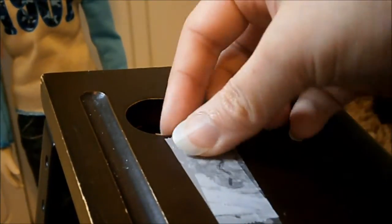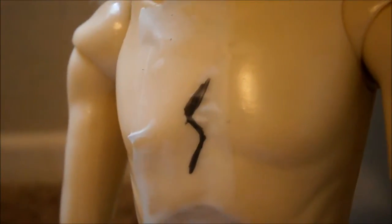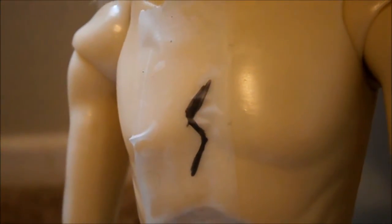To make sure it fits nicely on the doll, you can cut up the tattoo a little bit to fit evenly. I'm not going to cut it in this video because I'm too lazy to get the scissors. And there you go — a lightning bolt on his chest!